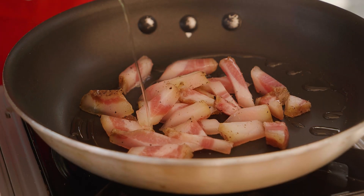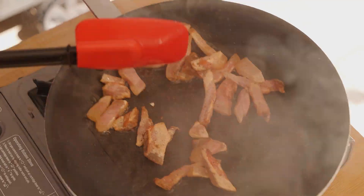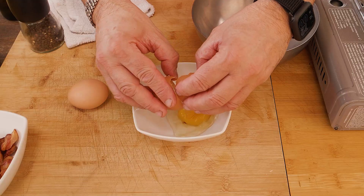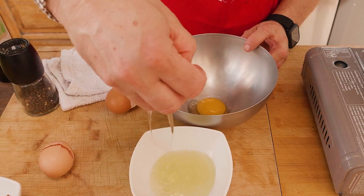Put a little bit of plain oil, and that will help the guanciale bring out the fat. This is how you do the carbonara — you can smell the pepper, the salt, the fat. I crack the eggs, one and two, and then we're just going to use the egg yolks. Simple.